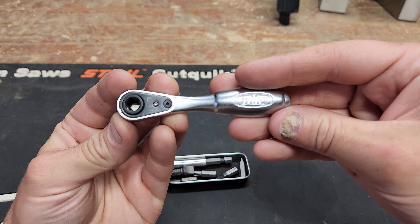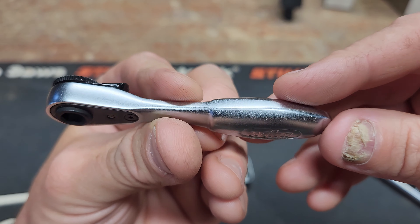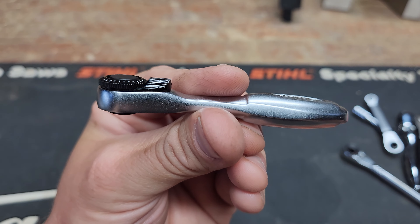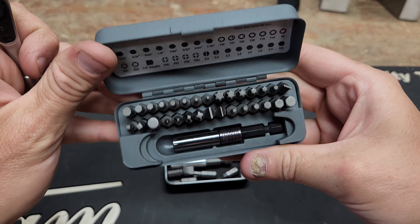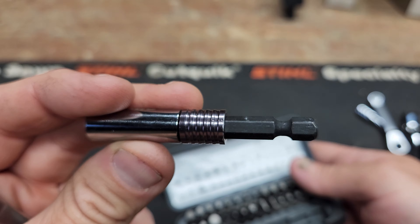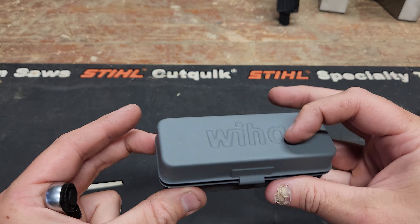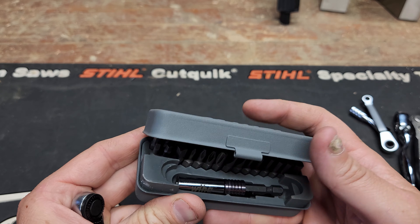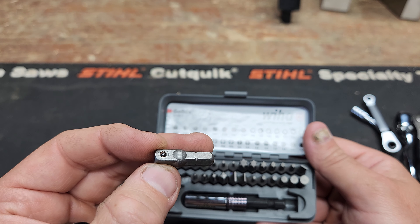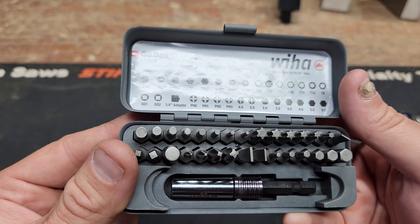Let's jump into one of my favorites, the Wiha — it's German. This thing is a very nicely made tool, impressive in its construction. The package: this is one of the first ones that comes with everything. There are 30 bits in this case plus an extension, which also seems like very good quality with a little magnet for retaining bits. It's made of metal, opens and closes easily. It has every bit you could dream of — you can even turn it into a socket wrench.